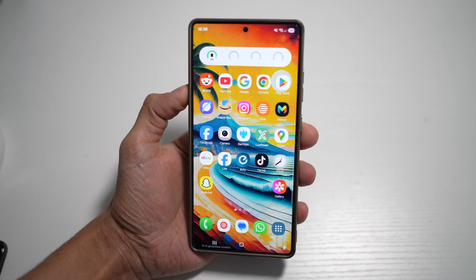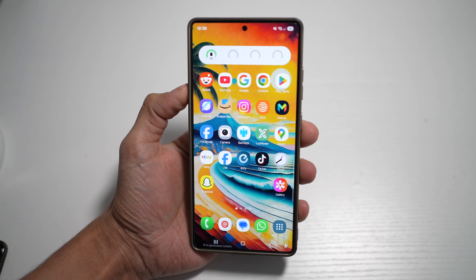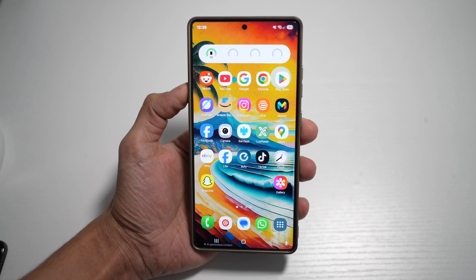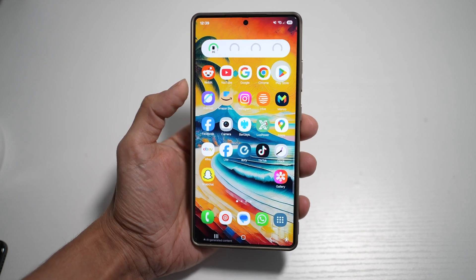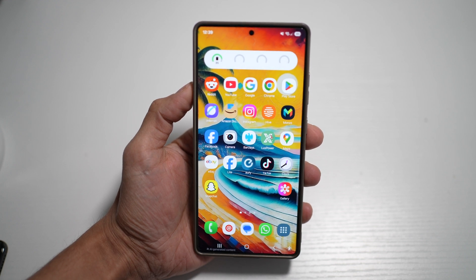What's up everyone, TheSimpleDad here. If you got the Samsung S25 Ultra, you already know it's a beast, but today we're going to take it to the next level. I'm sharing five must-have apps that will turn your phone into a fun, creative, and just plain awesome device you'll actually enjoy using every day. Whether you're into photography, creativity, or just cool stuff, these apps are seriously worth checking out. Let's get into it.